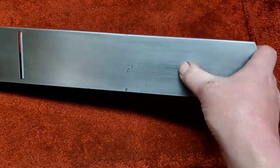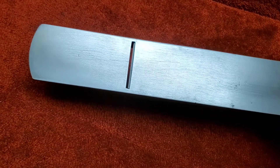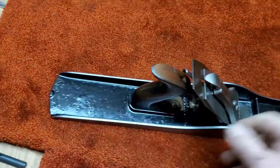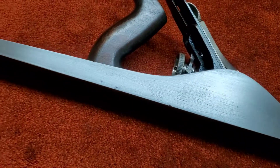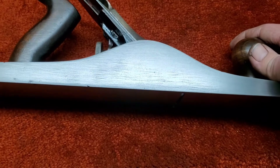There's the bottom — there's a low spot right there. She is clean and ready to go. There's the other side. You can see there are some signs of aging, some pitting, some scratches.